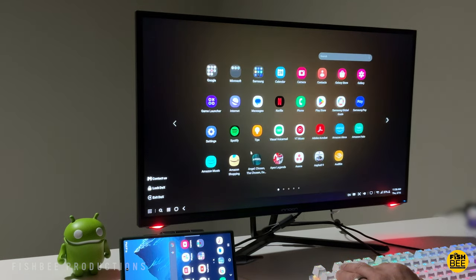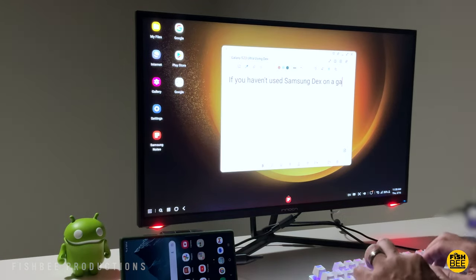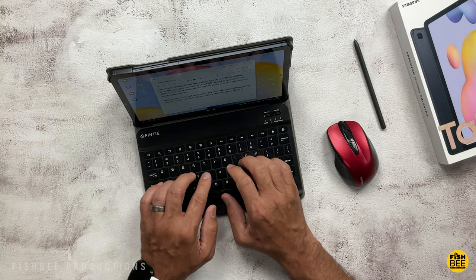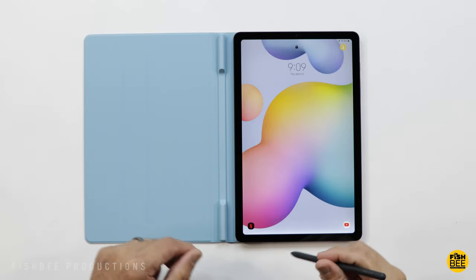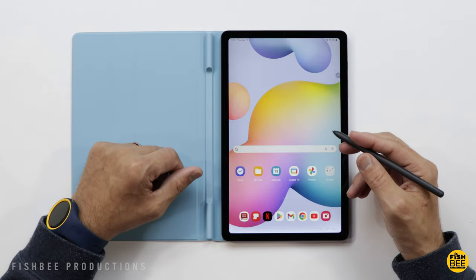The downside, just like on the older Tab S6 Lite, is you can't hook this up to an external monitor or TV using an HDMI adapter like you can on the Tab S8 or Tab S7 FE. You can connect a keyboard and mouse to be more productive. And since they didn't change the design from the previous model, there's a ton of accessories, cases, and keyboards available — something you don't always get with more affordable devices.